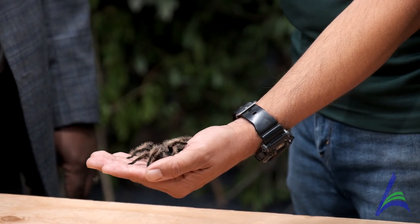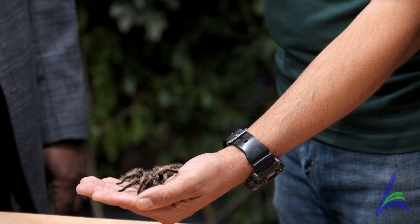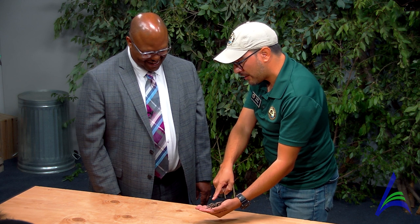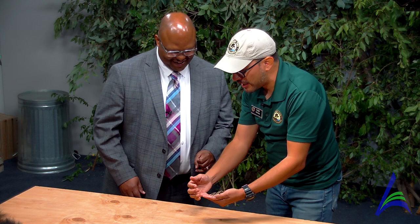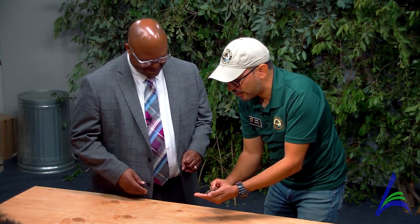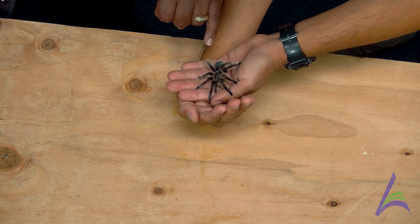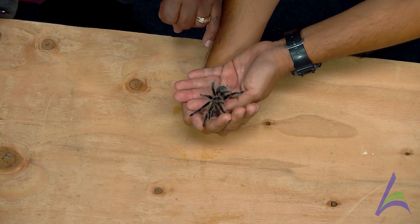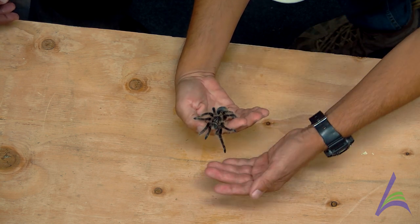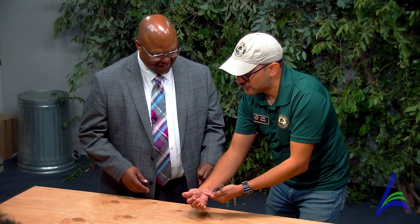Some people might be curious to know what it feels like. If you're comfortable with it — the big part of the body right here is known as the abdomen, right there at the back. You can take one finger and very gently, just a quick little brush right here. They don't jump. So tell all the kids that are watching right now — how would you describe what you just felt?